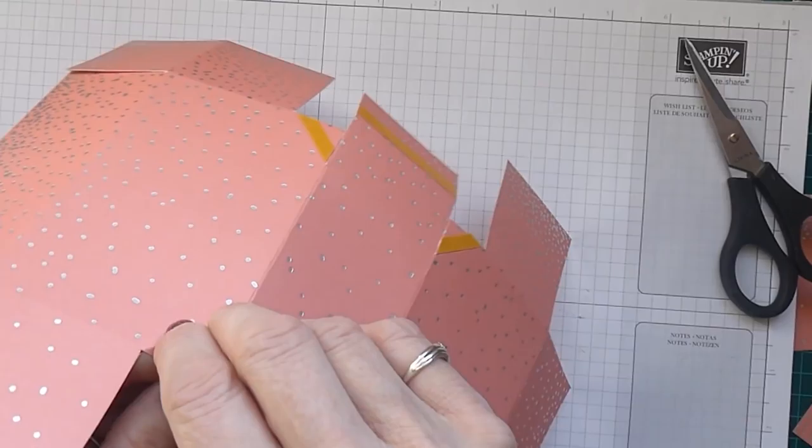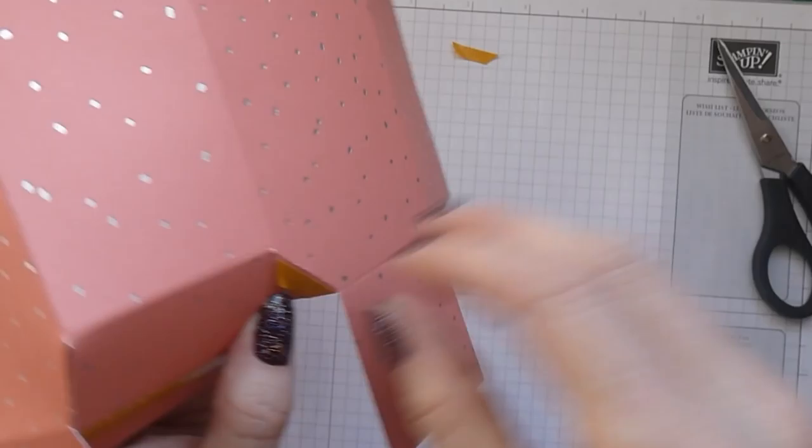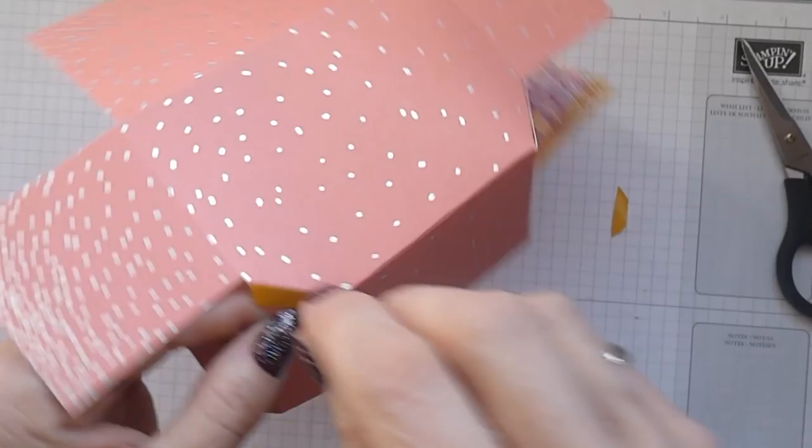We're ready now to assemble our nice faceted box. To do that, remove the backing from these corners here and bring your box up like that. Do that on each of those little corner pieces.